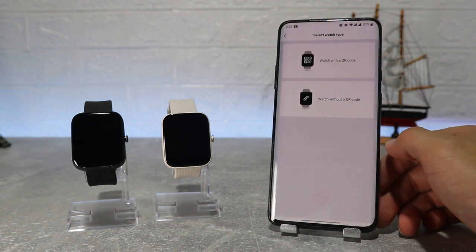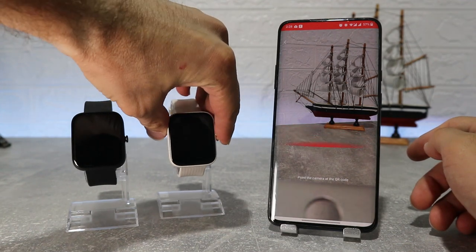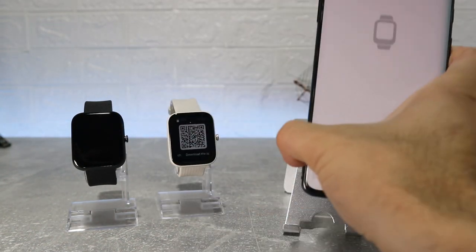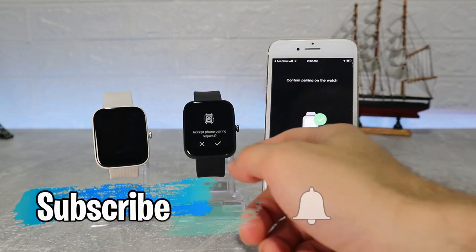Hello everyone, and welcome back to Smart Gadgets. Today we're going to show you how to connect your new Amazfit BIP3 and BIP3 Pro with the Zepp app on an Android phone. In the next video we will show how to connect with an iOS device.